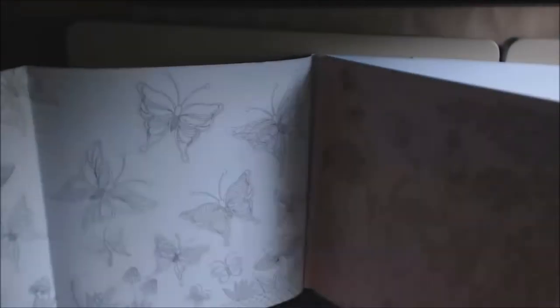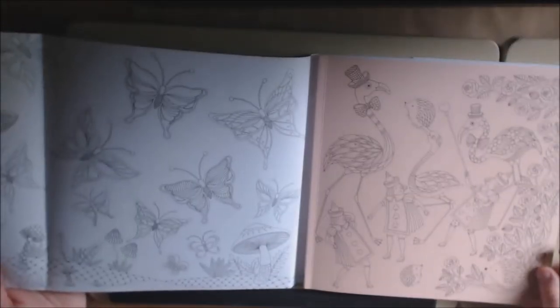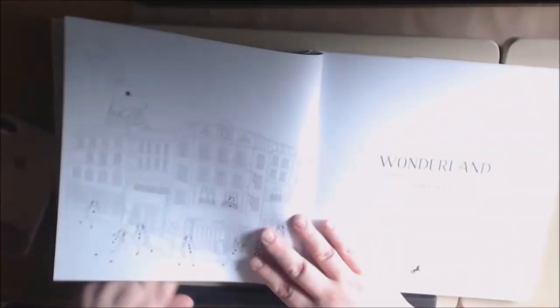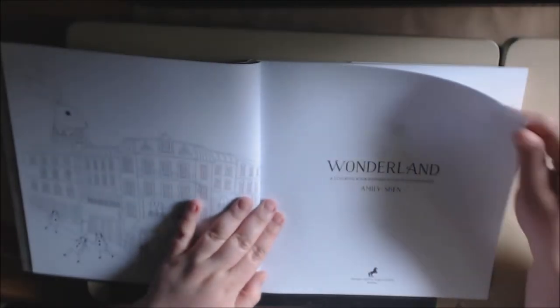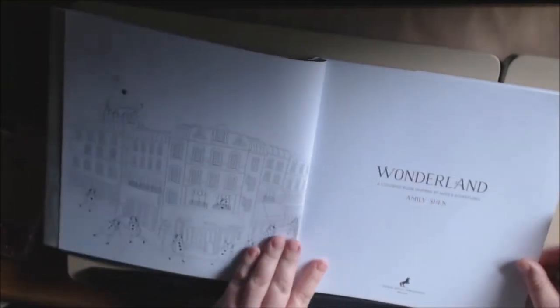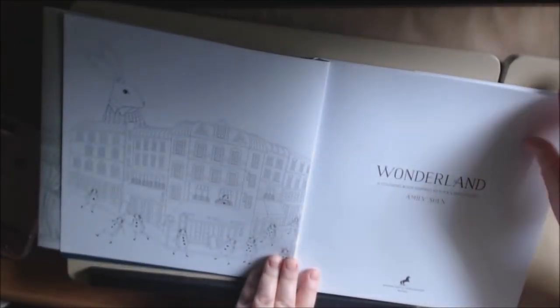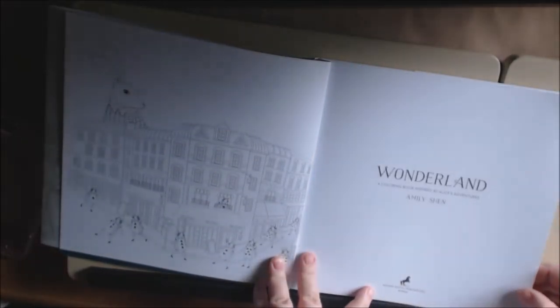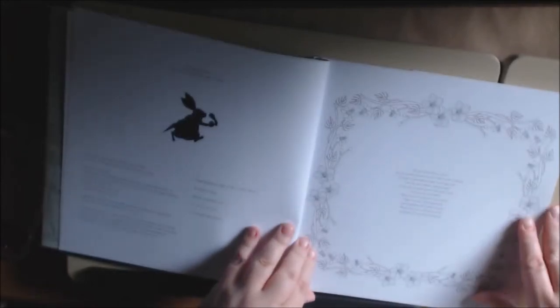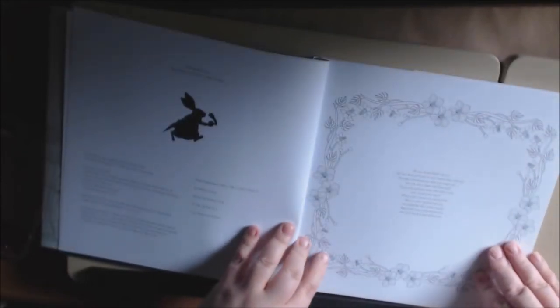We got a dust cover here, and if you open it up, you can color it if you want and color the cover. We got the nameplate. It is a pretty nice thick paper. The lines are very, very cleanly drawn. It's Watson Giptil Publications, and it goes into saying, do you know Alice's story?